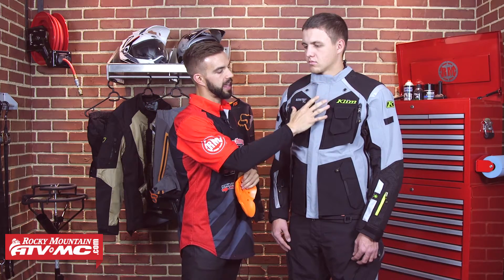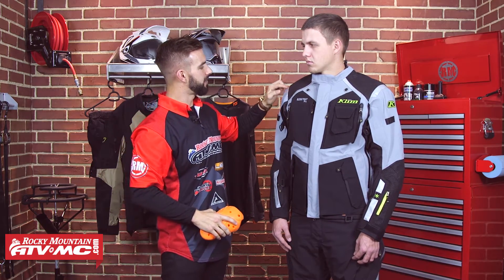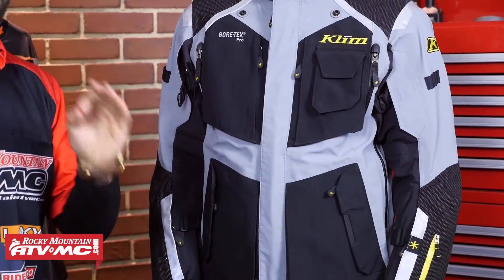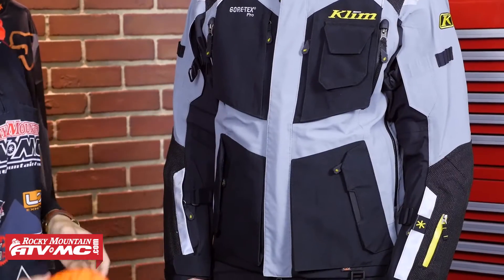You also are going to have a chest armor piece on the inside. It's not CE rated, but it is going to be removable. From a protection standpoint, as far as visibility goes, you are going to have 3M Scotchlite throughout this entire jacket. It's going to make you very visible if a car's headlights get on you.